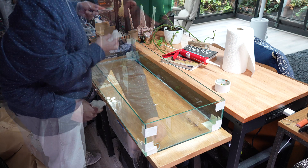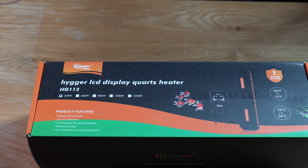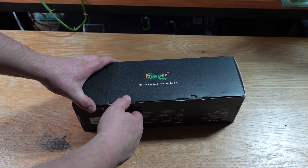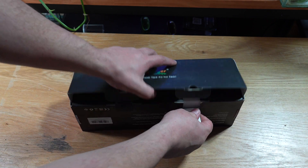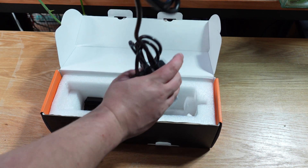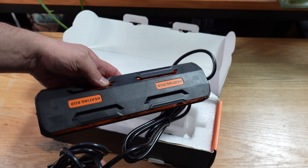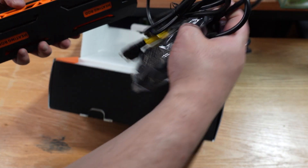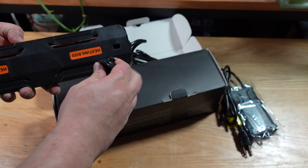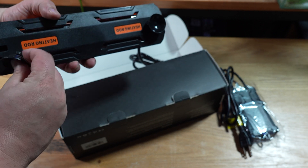Before continuing the build, I wanted to check how much space the Hygger HG-113 heater was going to take up. What attracted me to this heater was not only the power but that it's a fairly thin heater, which wasn't going to take up a whole lot of horizontal space. Like most heaters, this one comes with quality suction cups and a digital control panel for setting your desired parameters, which I'll go over in more depth later.